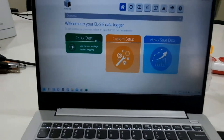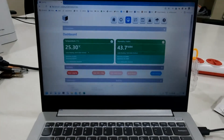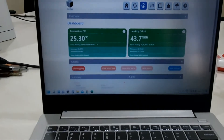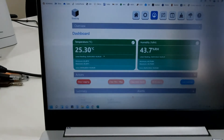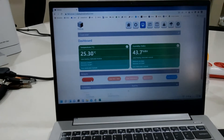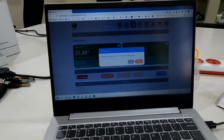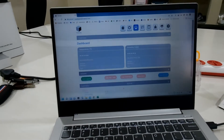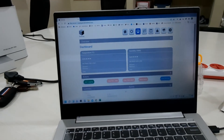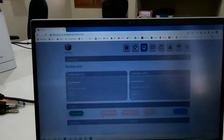It is now started logging — the temperature is showing 25 degrees centigrade and the humidity is 43. This is the stop logging button, and this is the save settings button. We can press stop logging to stop it immediately.